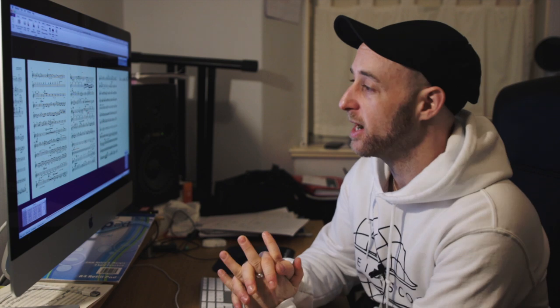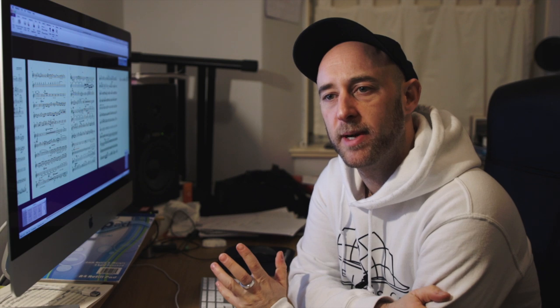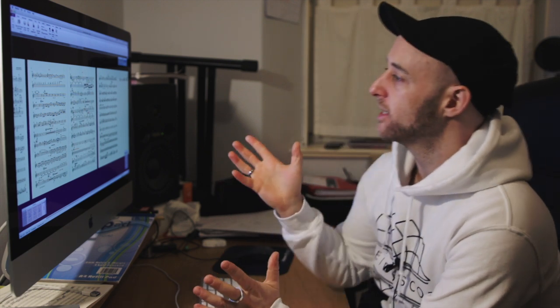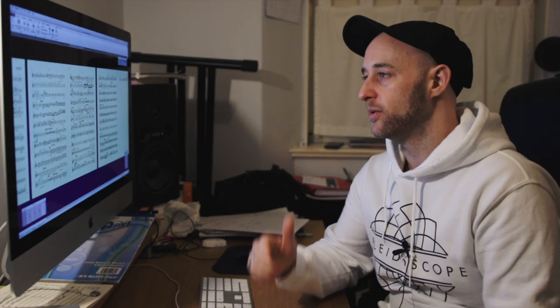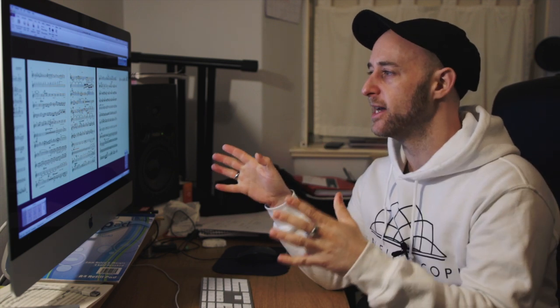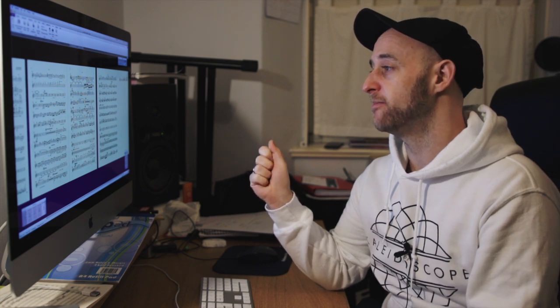I'll probably do another video where I talk about what I have with me to do the videos — cameras and speaking a little bit about why we use headphones and things like that. But basically this video is just to show what happens to make sure the music is there. Any musician will know this, but I think it's so important to get it as clear and as professionally looking as possible so that the musicians don't have any excuses.